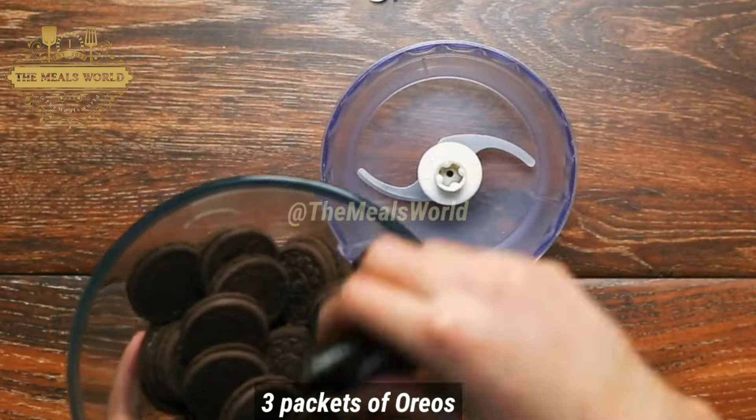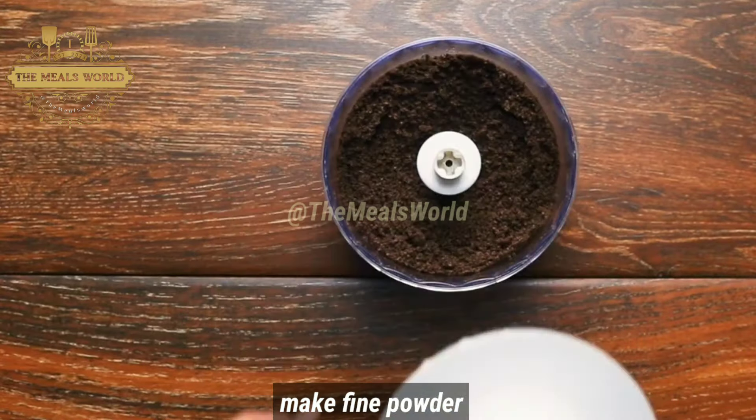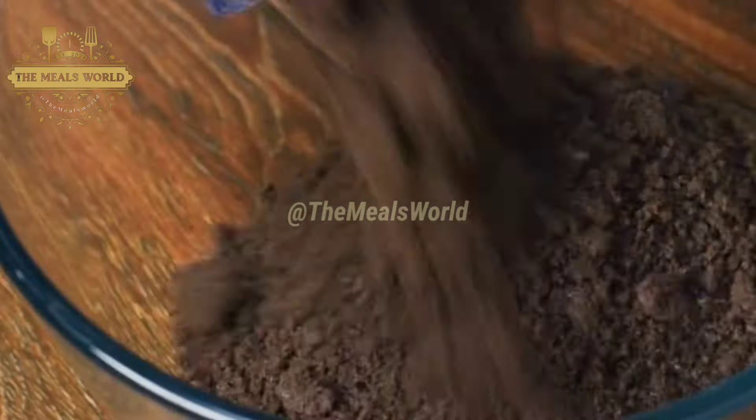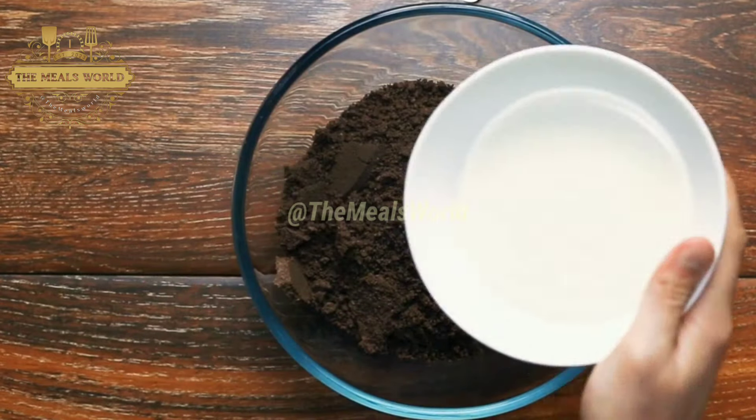We have 4 minutes left. I'll be back at the entrance. They will be at second. Before I get to the entrance, I'll be back at the entrance. I will be here.